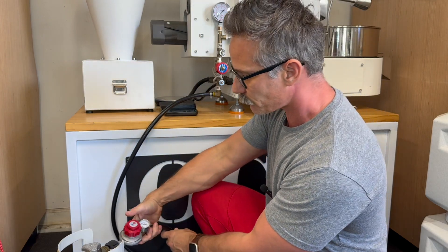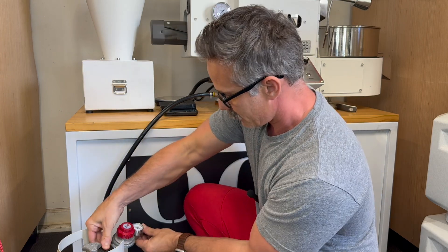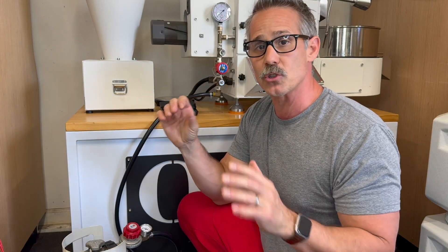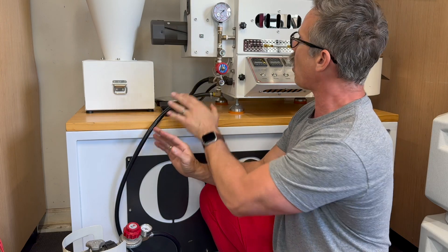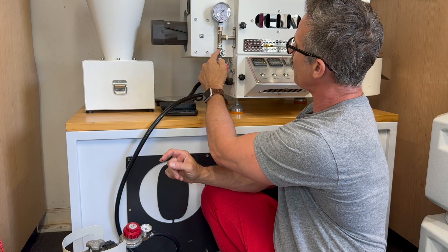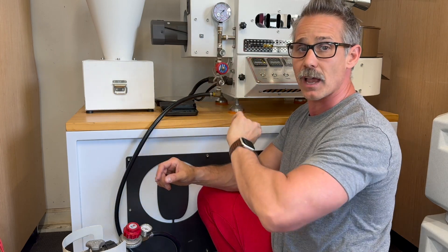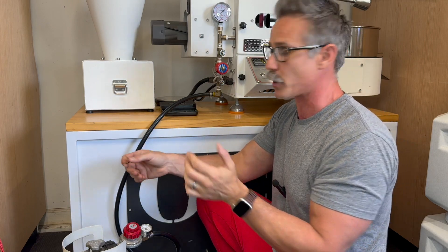So here's what I'm going to do. I'm going to hook up my roaster, and then my gas is obviously not on yet. When you get your roaster brand new, all of these should be shut off. If you read your manual, this one you adjust once and then you're done, and then this is the one you're utilizing while you're roasting to adjust your gas pressure.